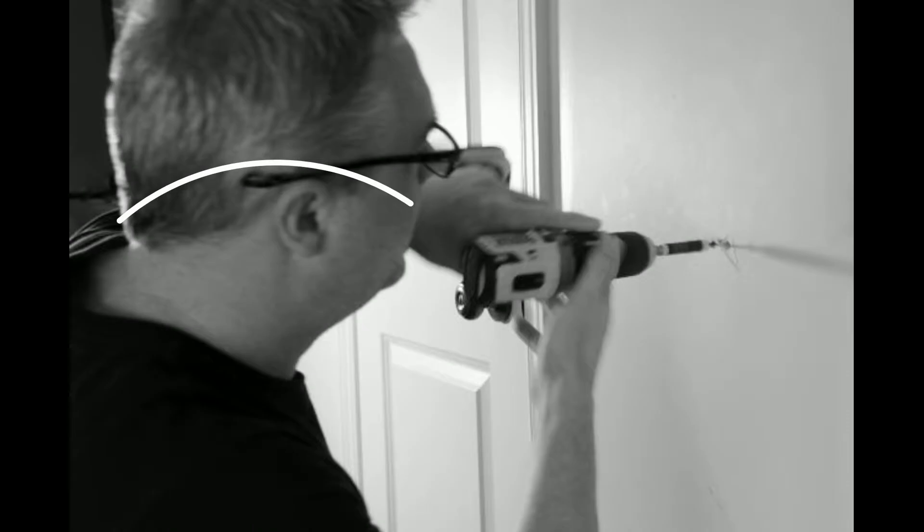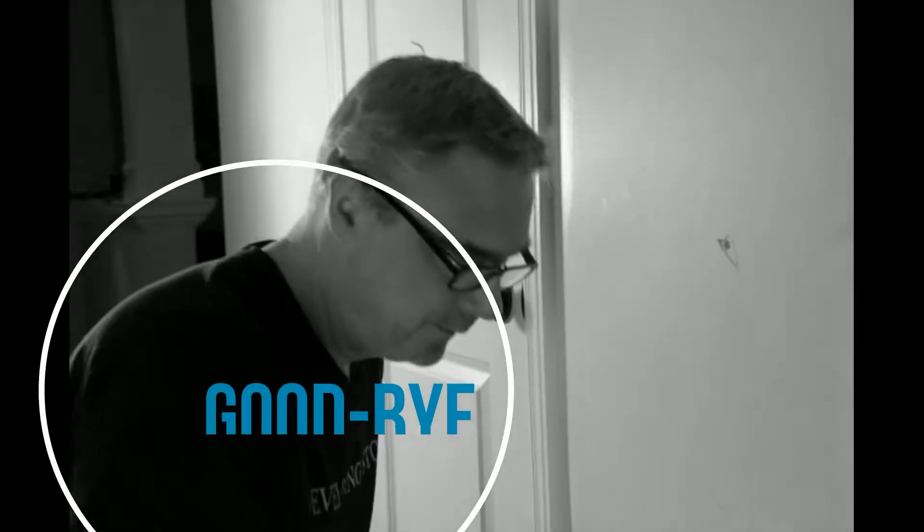Second thing we're gonna do is get rid of this screw. It's obviously not doing its job. You don't want it. Goodbye.